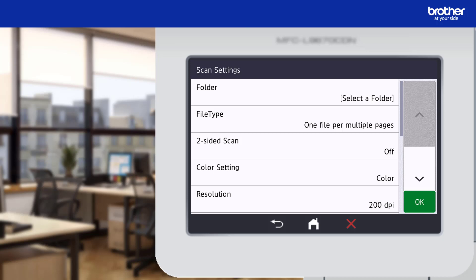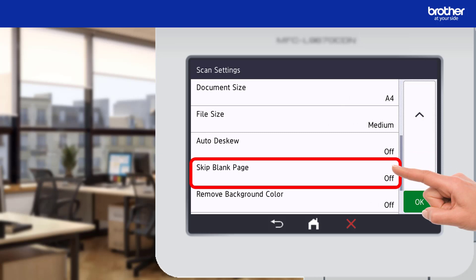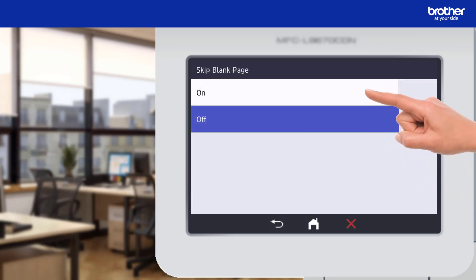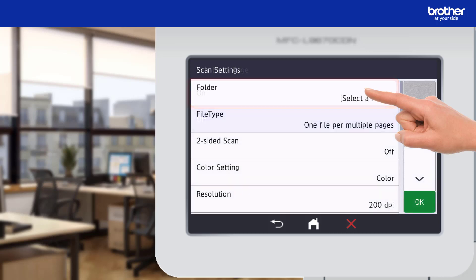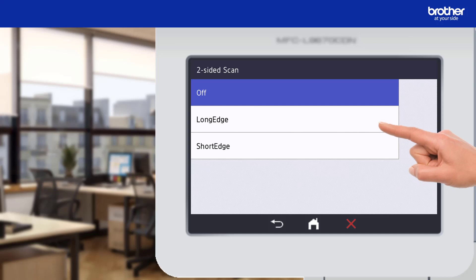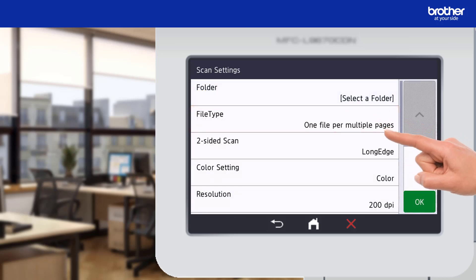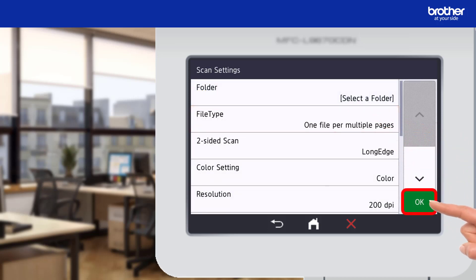I will be able to select the actual folder later; however, for now I want to change a few scan settings. To get to more of them I need to press the down arrow button. From here I want to enable the skip blank page feature, which automatically removes any blank pages that get scanned in. The document I am scanning is printed on both sides, so I will enable the two-sided scanning function as well. I am now ready to continue and will press the OK button.